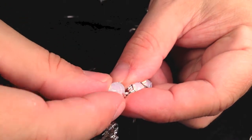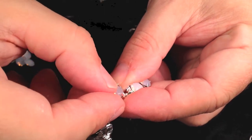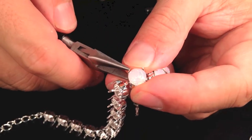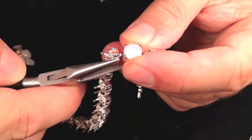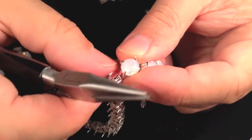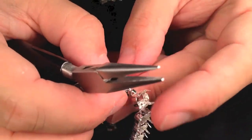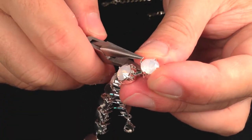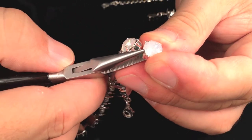First, place the stone into the empty box. Hold the stone in place, and gently crimp the prongs over the top of the crystal. No glue is required. Once the prongs are closed and the stone is secure, your jewelry is complete.